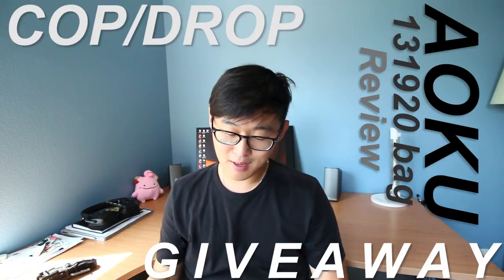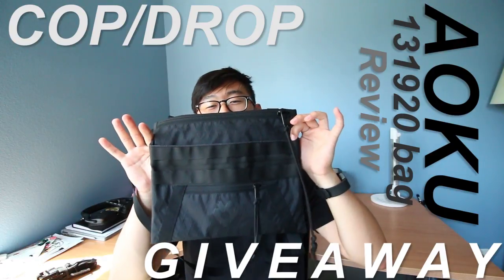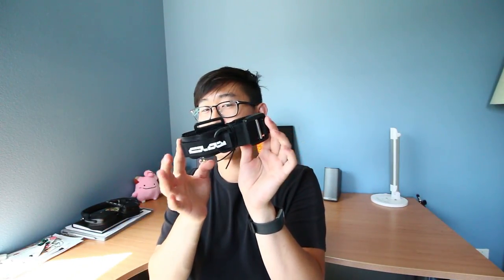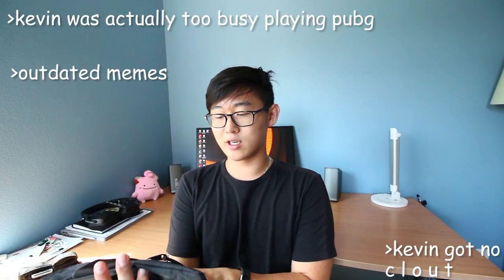What is up guys, this is Kevin here from Fashion Forward Always. I'm here with a cop drop of the Aoku Musket Bag and I'm also going to be doing a small mini review slash giveaway of the Aoku Tech Belt, so stick around to the end for that one. I'm so sorry that this review has been delayed — I've been talking about it for a long time.